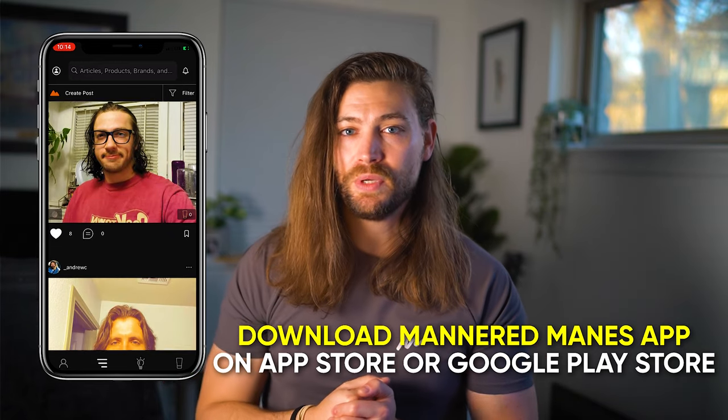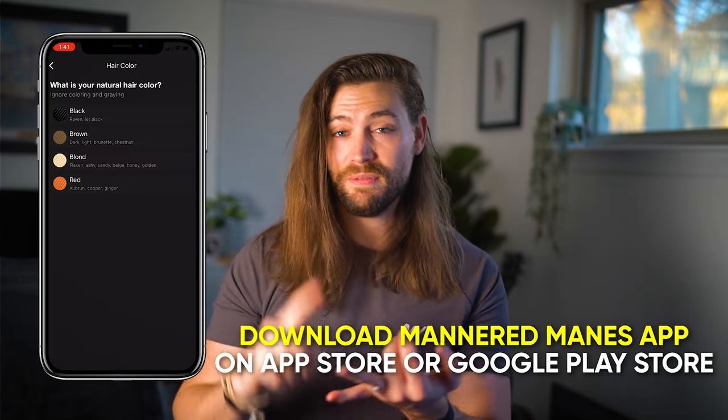You can do a lot of things in the app. You can discover your hair type, find the best products for you, track your hair and beard growth progress, and connect with other guys who are on the same journey as you.